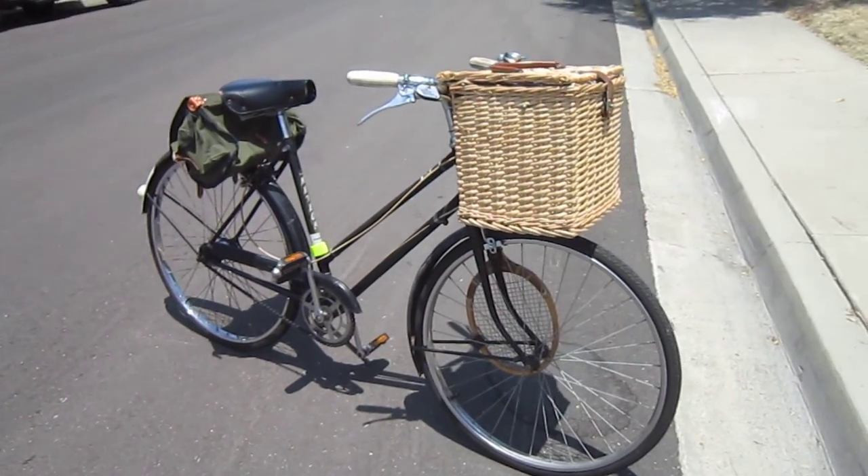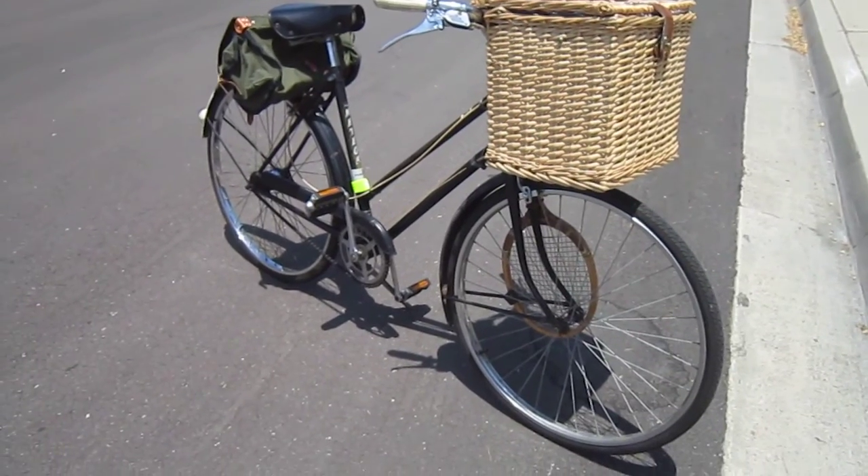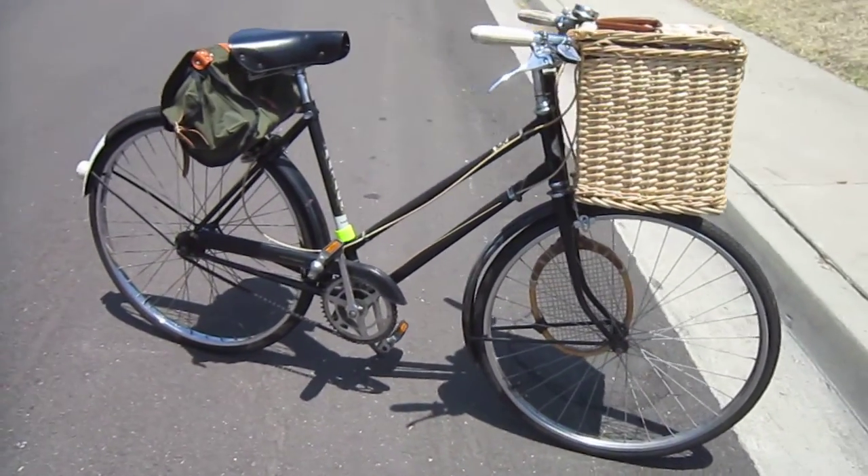We do a lot of Tweed Rides when we can. San Diego's is generally in December, L.A. February or March.